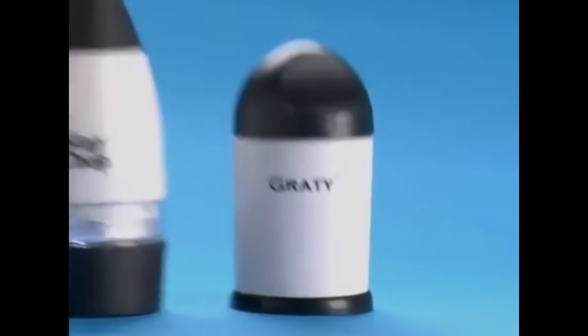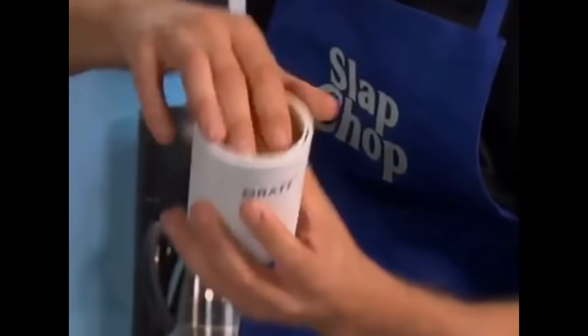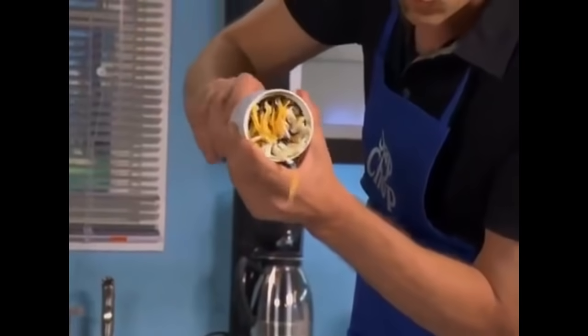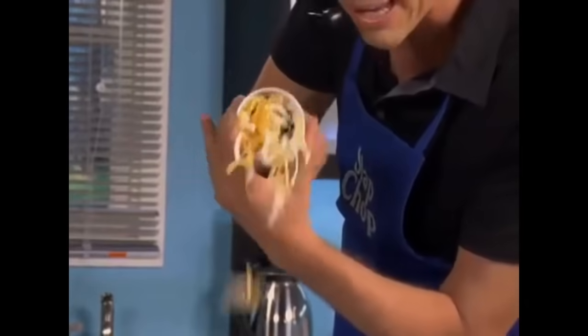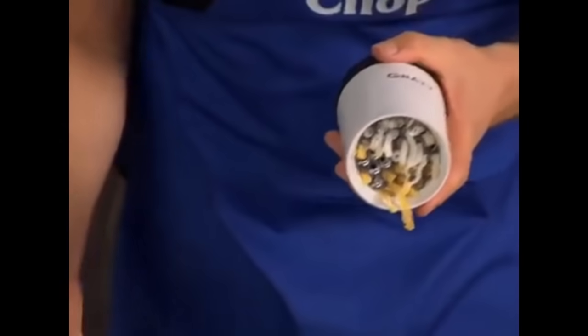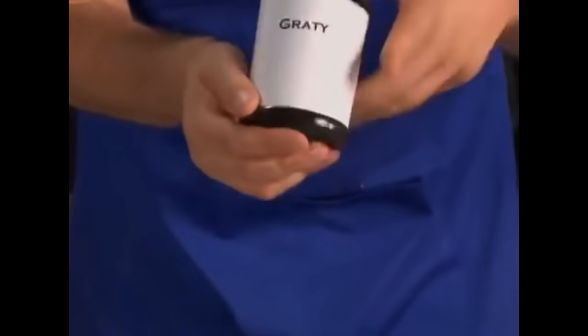Now here's the deal. When you buy the Slap Chop, we're gonna give you the Grady for cheese — white cheese, yellow cheese in the container. Comes with a twister. And watch this: tacos, fettuccine, linguini, martini, bikini. Look at that. Comes with two blades, just bang it, cheese comes right out. Fine and coarse. Parmesan. Comes with a cover, stay sealed, put it in the fridge, take it out when you need it, pass it around the table. You're gonna love this thing.